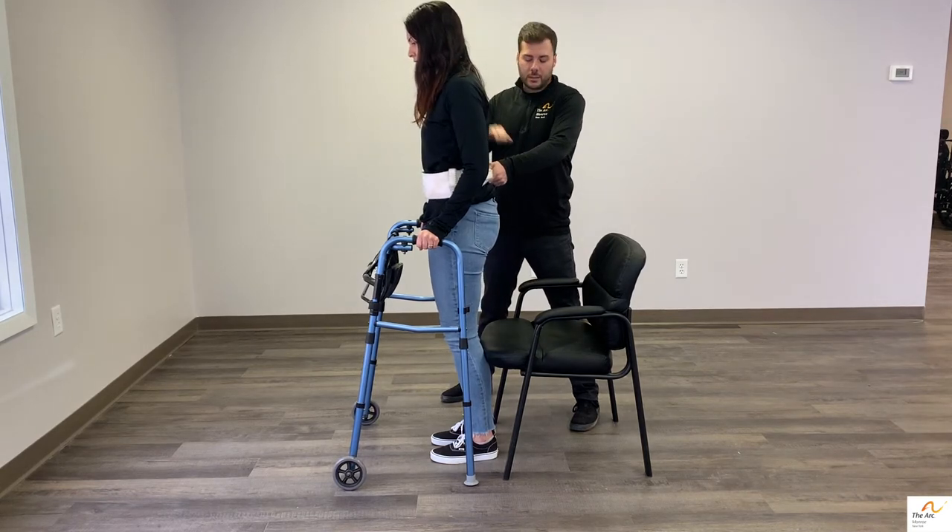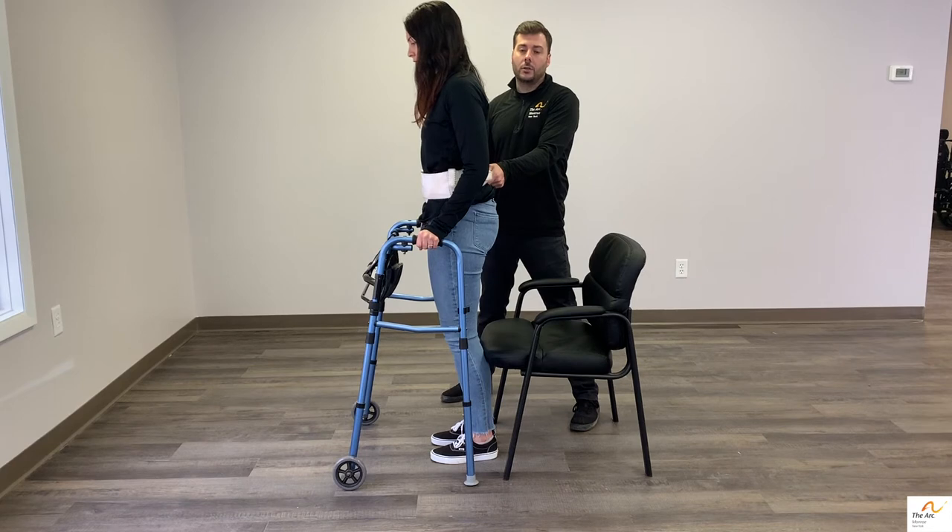Another thing — I forgot to tell Allie to scoot to the edge of the chair, and that will also help this process go a little bit more smoothly.